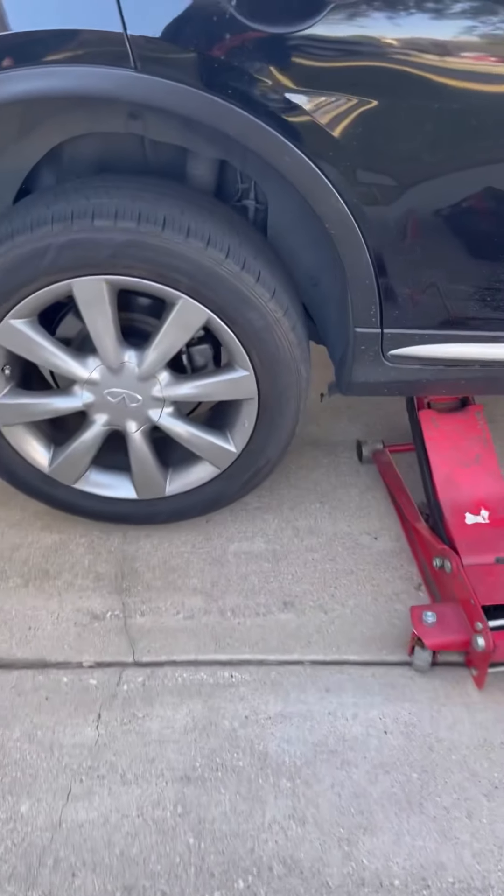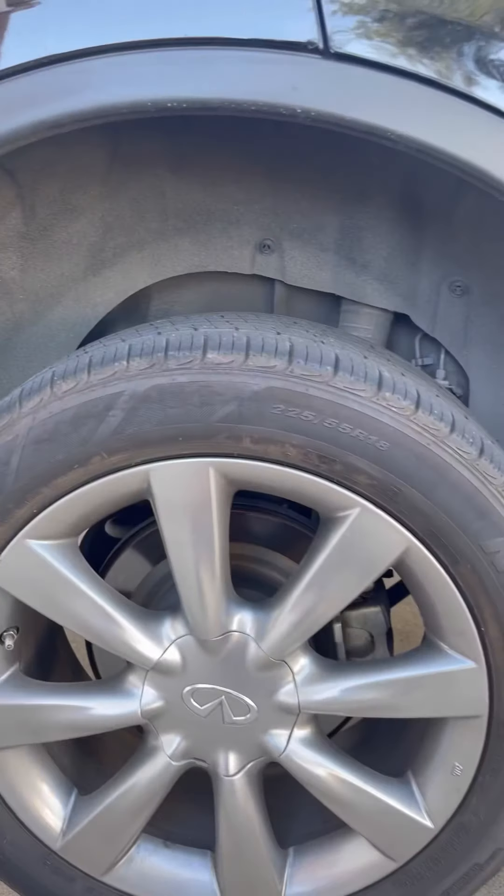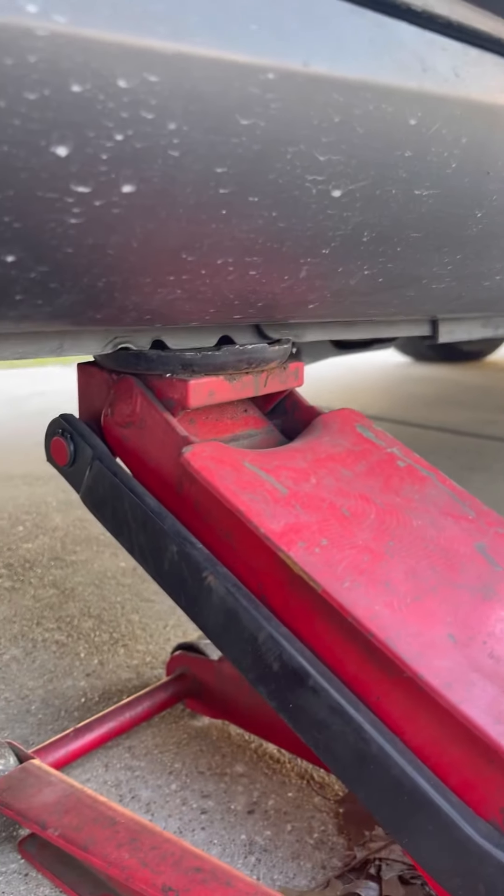We're going to be doing rear brake pads on a 2016 Infiniti QX50. The first thing you want to do is check it out from right there.